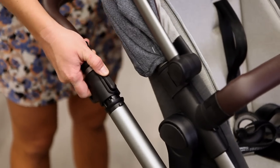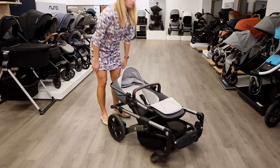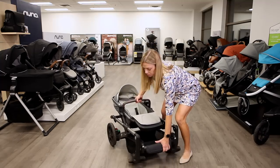To fold the Wave, pull up on the triggers on the sides of the frame until the stroller folds flat. Use the bumper bar for easier lifting.